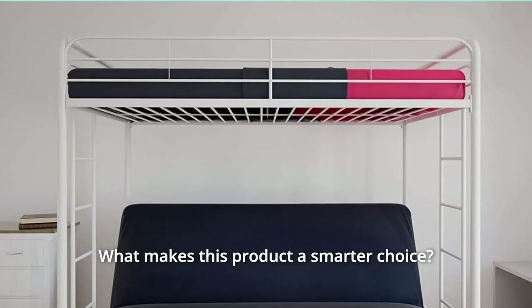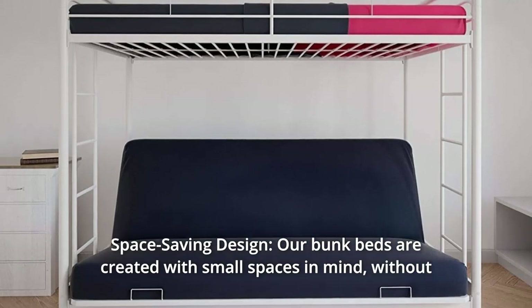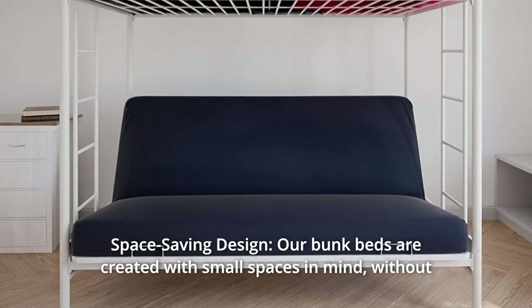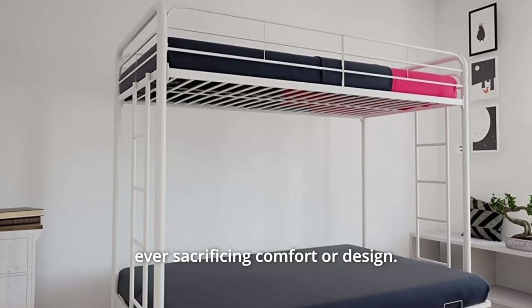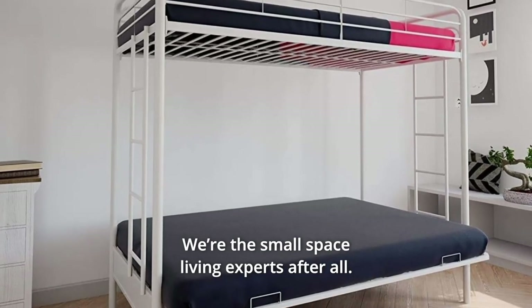What makes this product a smarter choice? Number 1: Space Saving Design. Our bunk beds are created with small spaces in mind. Without ever sacrificing comfort or design — we're the small-space living experts after all.